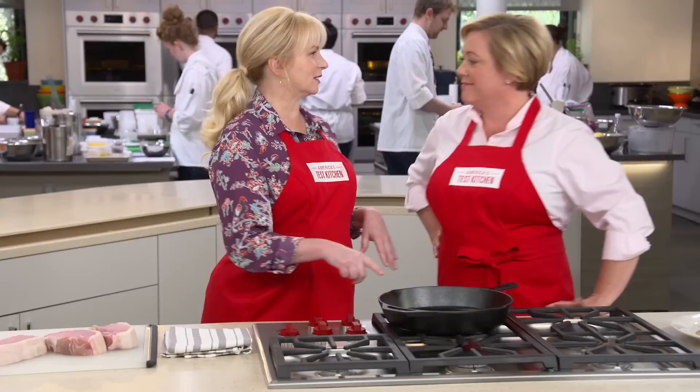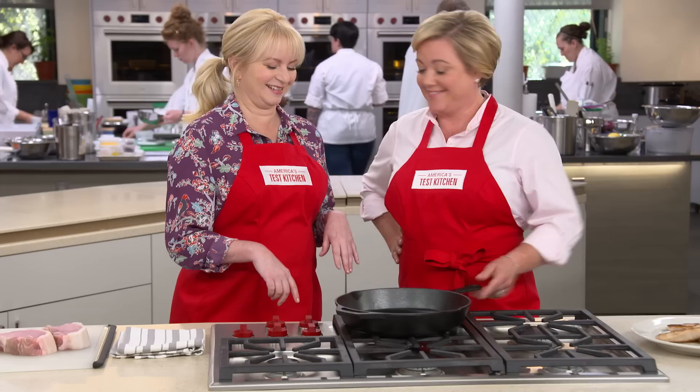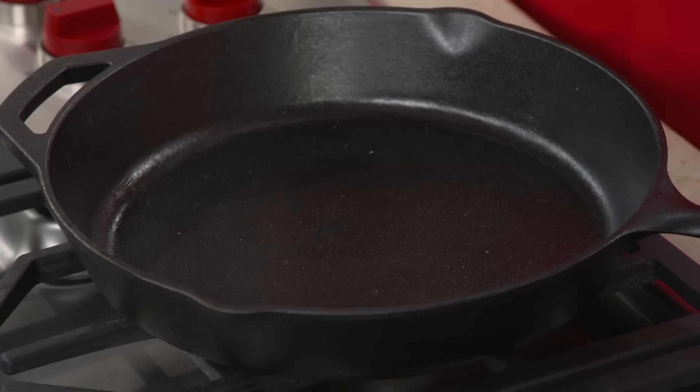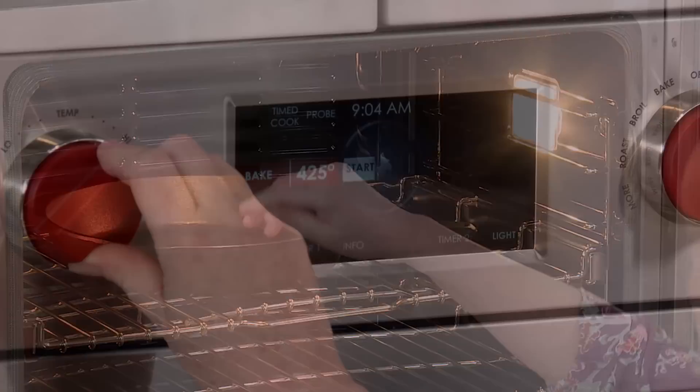Let's move on to the cooktop. We're using a cast iron skillet — everybody should buy one, it's perfect for this job and will give the pork chops a beautiful brown crust. We're not going to heat it on the stovetop because it can be patchy with hot and cold spots. Instead, we're putting it in a cold oven, turning it to 500 degrees, and by the time the oven heats up, the pan will be good and hot.